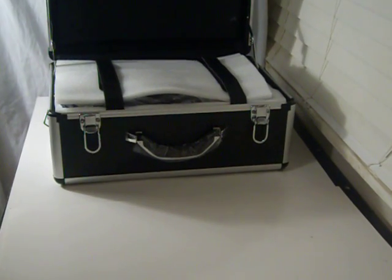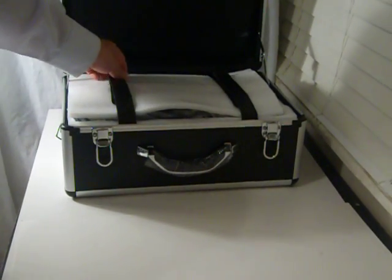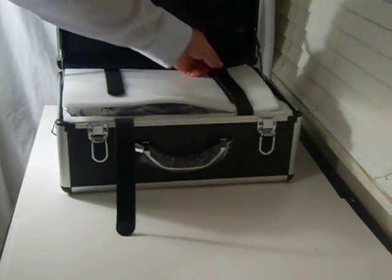The ultrasound scanner comes in a very nice carrying case, as you can see. It's very easy to prepare for work.